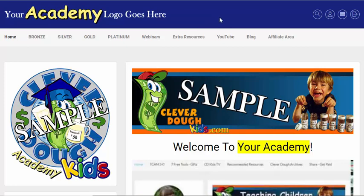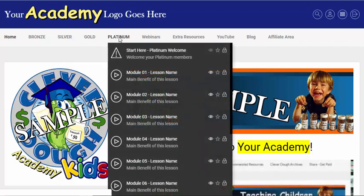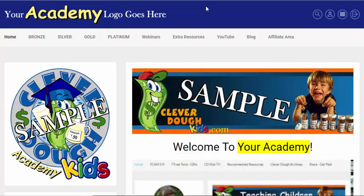So what this is: it's a membership that has four levels. You've got a bronze level, a silver level, a gold level, a platinum level, and then there are a bunch of other things here that I'll go over with you.